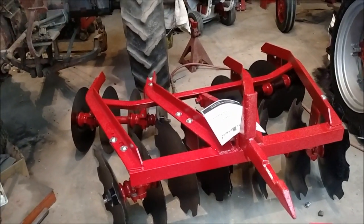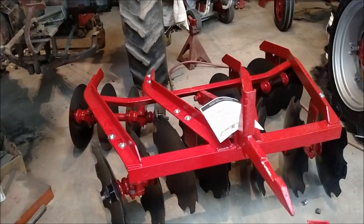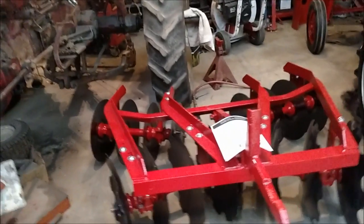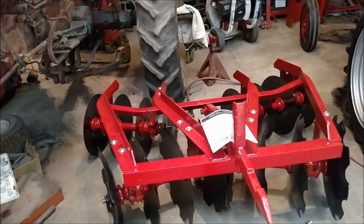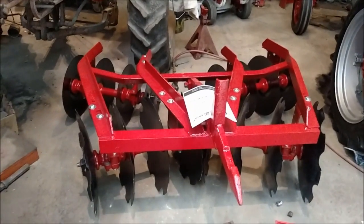I guess that's the reason they put the 1 in front of the 36. They had a 236, and I'm guessing that was the two-point version. There are 16-inch blades on the front and the rear, even though the rear does look a little shorter.